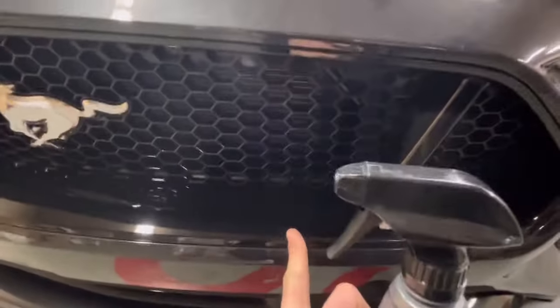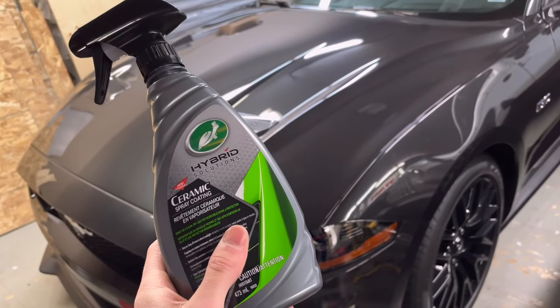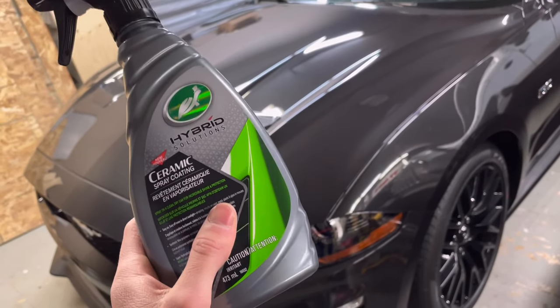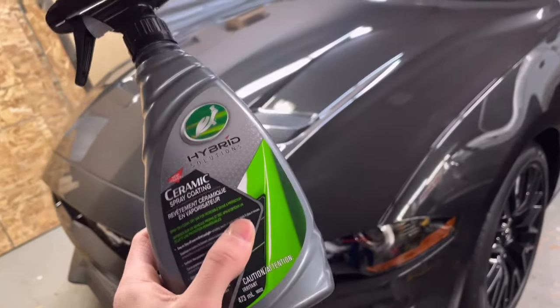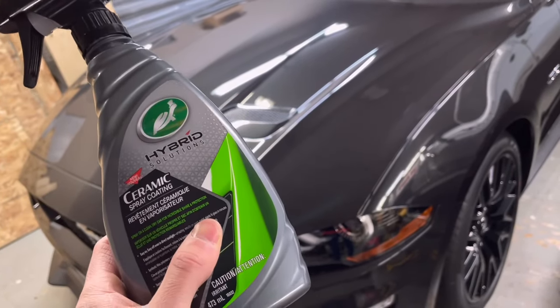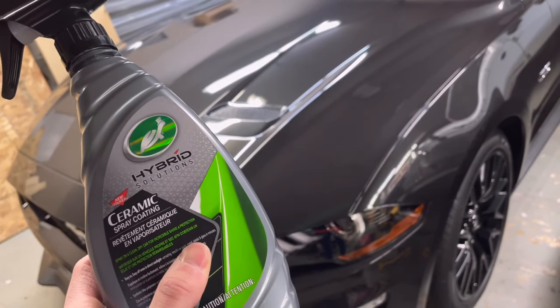This can also be used on exterior plastics and glass — for example, the plastic on my grill down here. This stuff does a really nice job on that as well. Overall, this coating is just way easier to apply than normal wax, and when done right it gives a nice deep glossy, long-lasting finish that helps prevent your car's paint from aging and fading, reduces scratches and swirl marks, and makes washing your car a breeze while cutting down on water streaks.